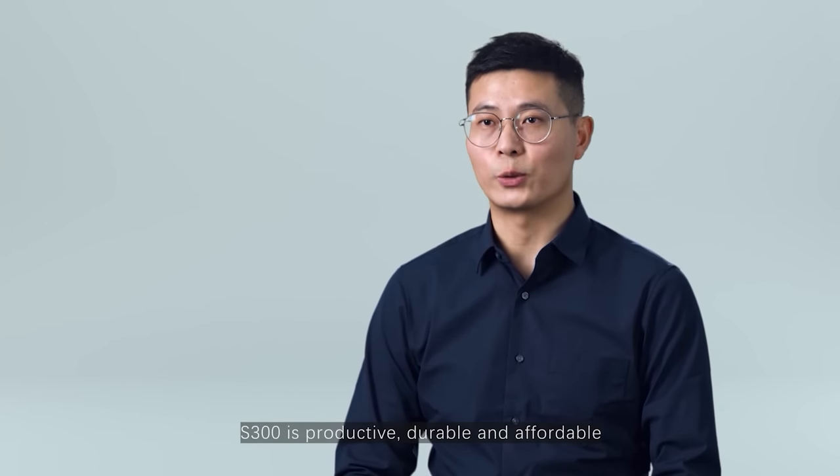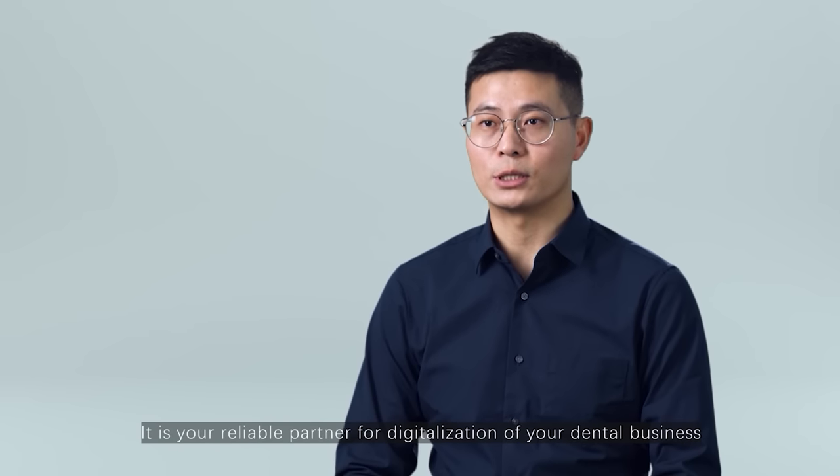S300 is productive, durable and affordable. It is your reliable partner for digitalization of your dental business.